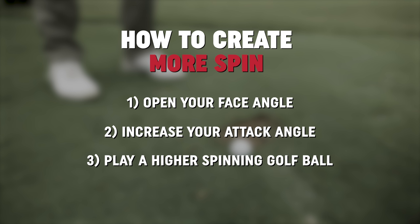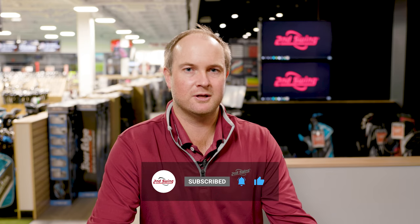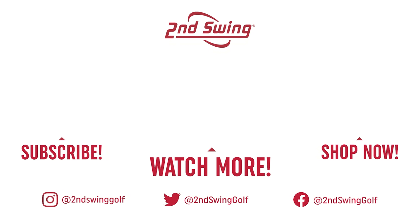So golfers, if you want to learn how to generate more spin, this is one of the methods. You've got the method of opening your body up a little bit, cutting across the ball, leaving that face angle a little open — the ball will spin a lot more. Attack angle is another way: by increasing your attack angle and moving the ball position a little back in your stance, naturally the ball is going to spin a little bit more. If you don't take much of a divot, try taking a little bit more of a divot with a little bit more speed. Finally, golf ball really matters — if you're playing a golf ball that doesn't spin too much, try playing one that's designed for higher spin and you might be surprised how much more stopping power you're getting on the greens. Let us know what's worked well for you on the golf course, send us a comment, and make sure you click that subscription button.